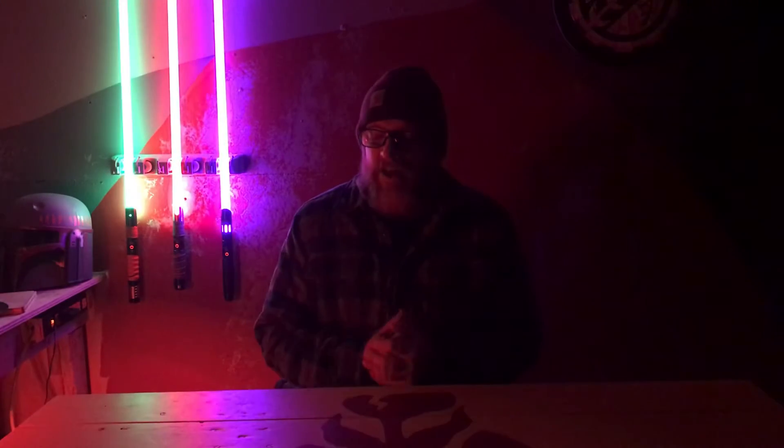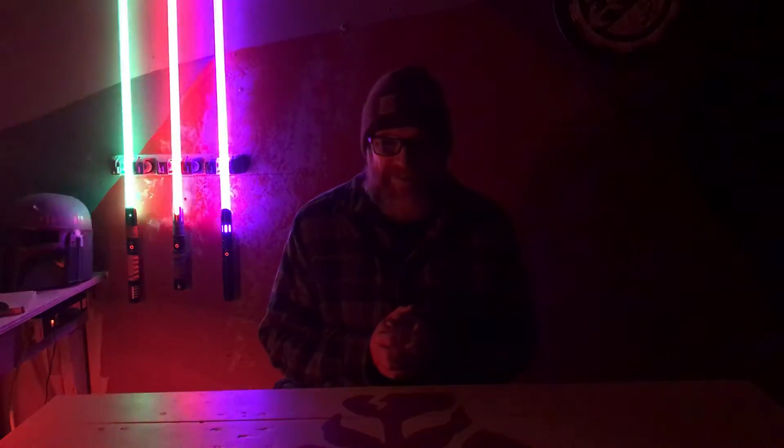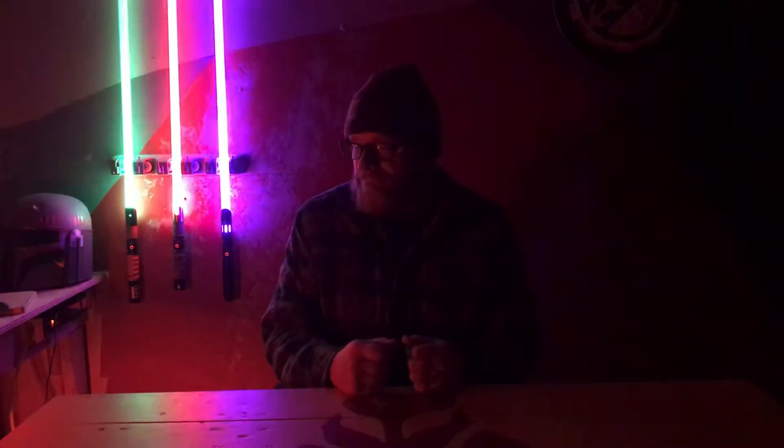Hello everybody and Merry Christmas. I just want to make one more pre-Proffieboard, EFX-only, LED-only lightsaber video before Christmas Day in the NeoPixel pre-proffy shade I got in there. I had no other reason than that. I just want to wish you guys a Merry Christmas, the saber community.